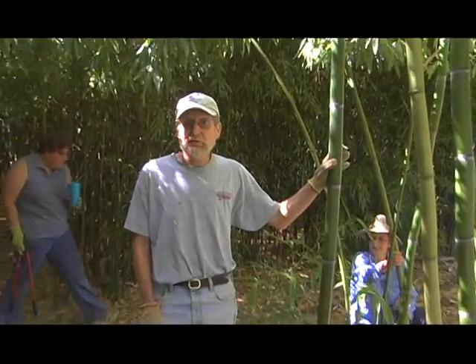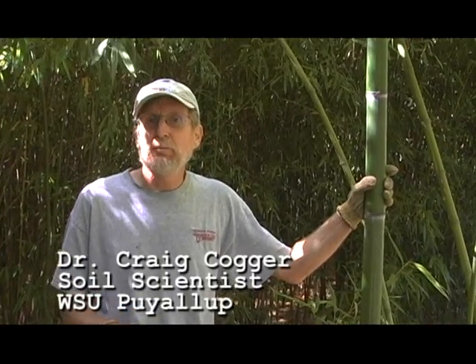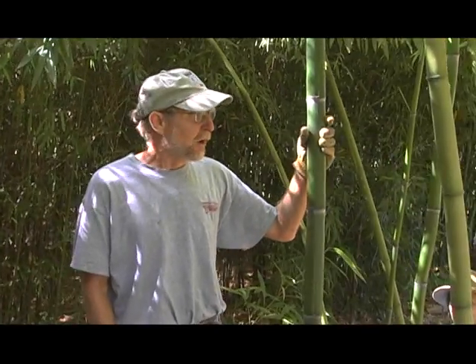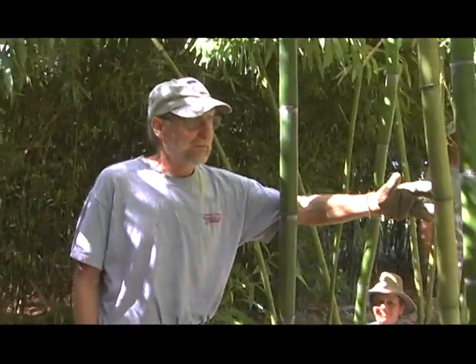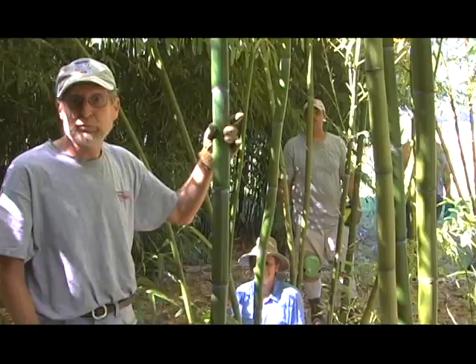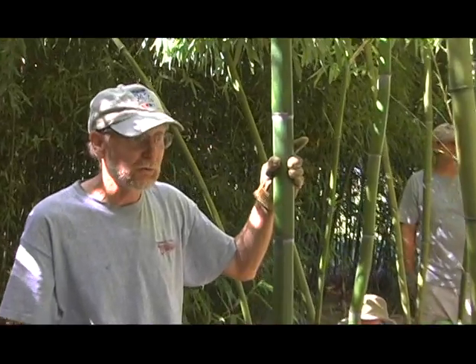We have seven varieties of bamboo and they all are ones that have marketable edible shoots. But the shoots and the poles of the bamboo vary quite a bit. On my left here we have the variety Vivax. You can see that these tend to have very large poles, fairly few poles. The number of shoots is fairly small, but they're very large and they're highly prized in restaurants.